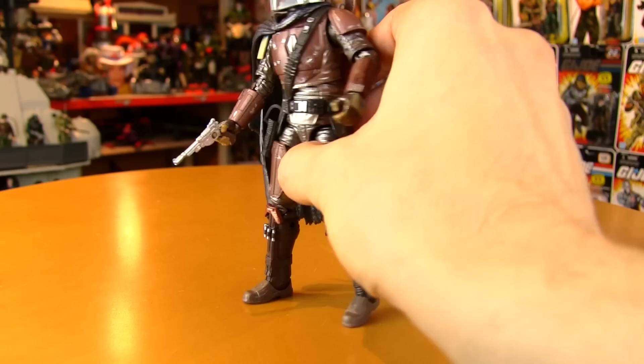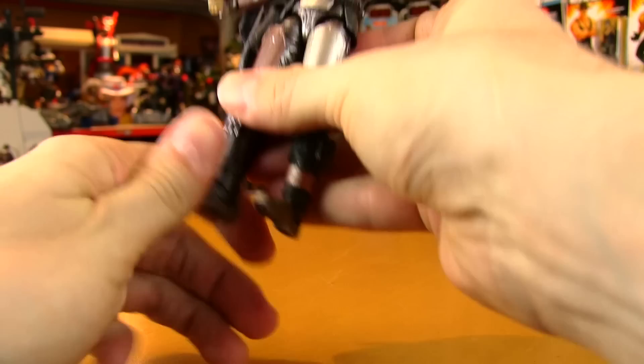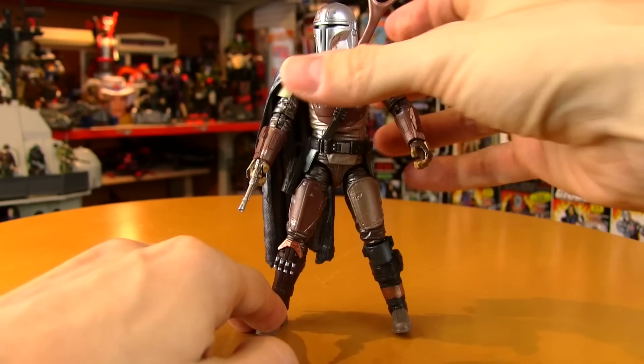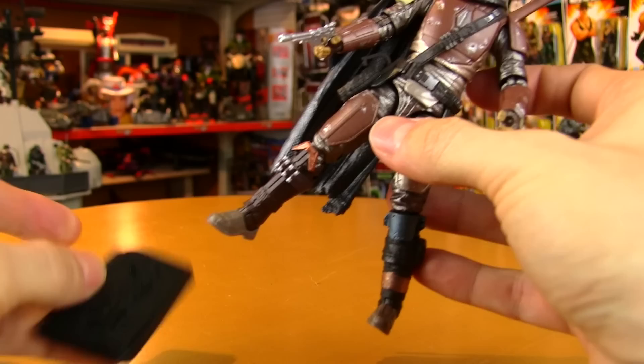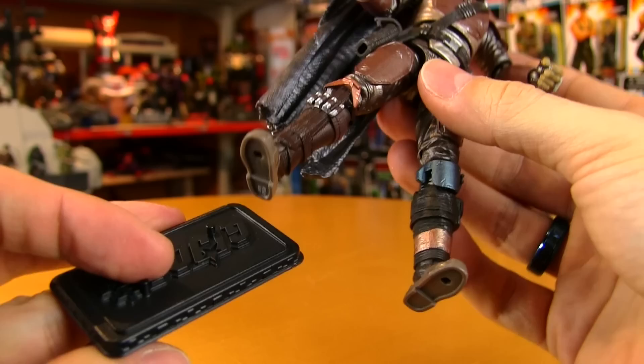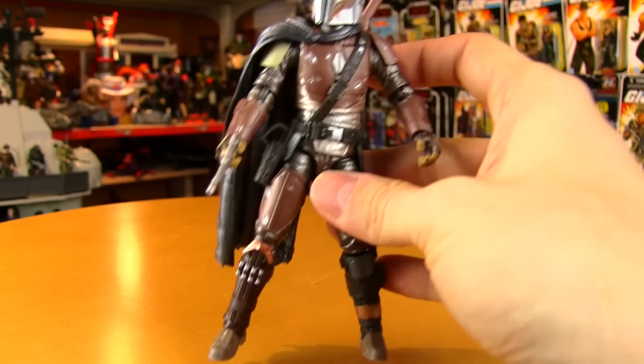He does have a little trouble when he's standing perfectly upright in a regular boring pose — he tends to want to fall backward. You have to position the feet a little apart, one backward or in a split-legged stance. He really wants to go into that spaghetti western split-legged stance. In case you're curious, he does have holes in the bottom — too small for a GI Joe vintage stand and too big for a 25th Anniversary stand, so the hole is somewhere in between.